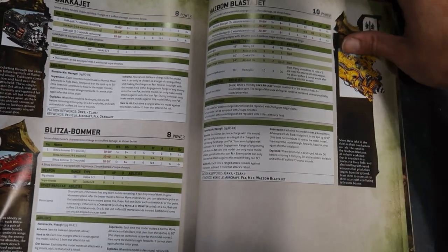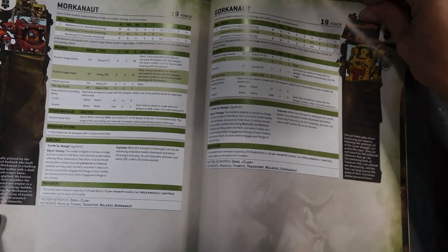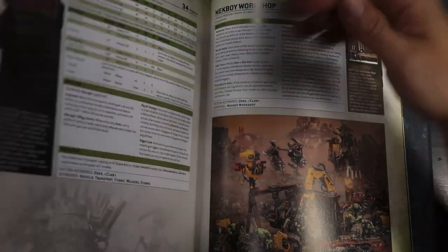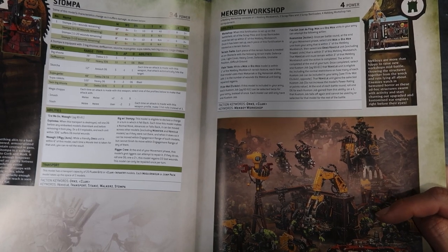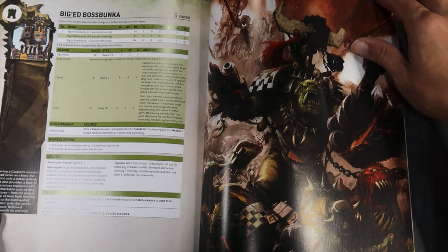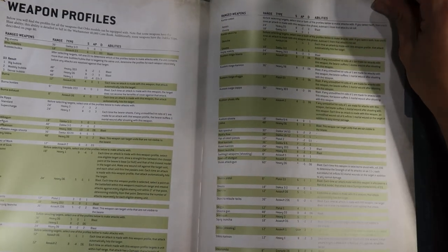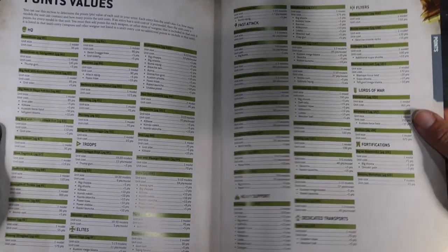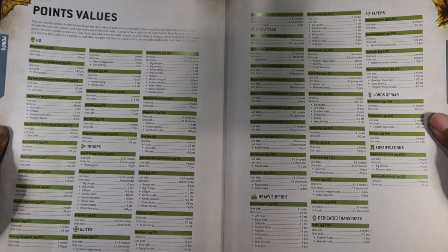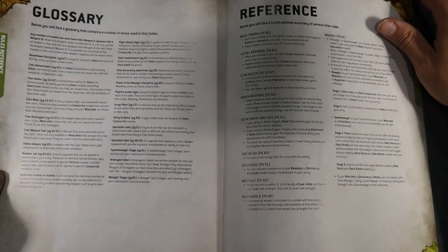I hope you guys can see all the stats properly as I'm flipping through. Mek Boy Workshop — I think this one came with Speed Freaks, let me know. The Boss Bunker is new too. That's all the stats. These are the weapon profiles that you might want to use in your games. And point values — this is really important. I'm just going to pause here so you can have an accurate look at the point values. And glossary and references. So that's the flip-through done.